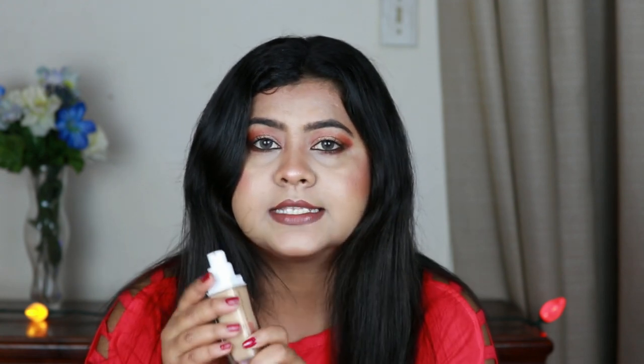It comes in a glass bottle, pretty similar to their Fit Me foundation, and it has a pump which I really appreciate. The Fit Me foundation doesn't have a pump and whenever I use that foundation it's just a hot mess. So I really appreciate that this comes with a pump — I'm super impressed with the packaging.